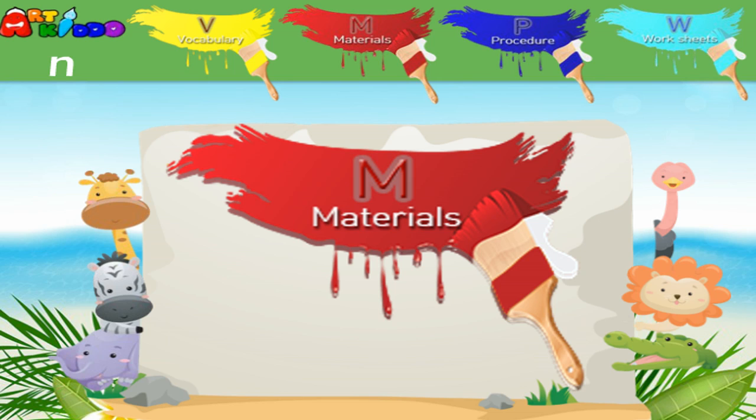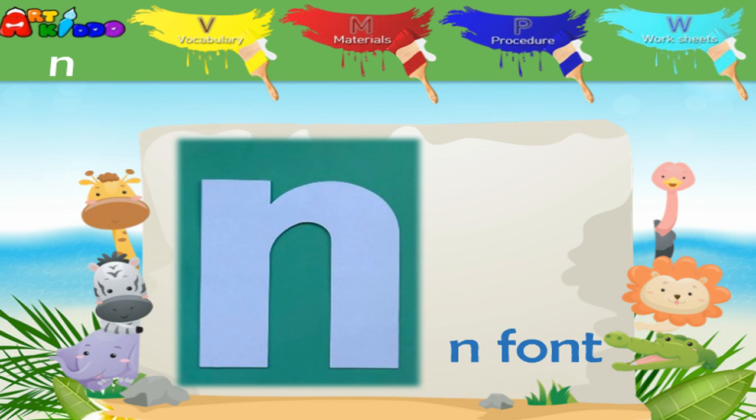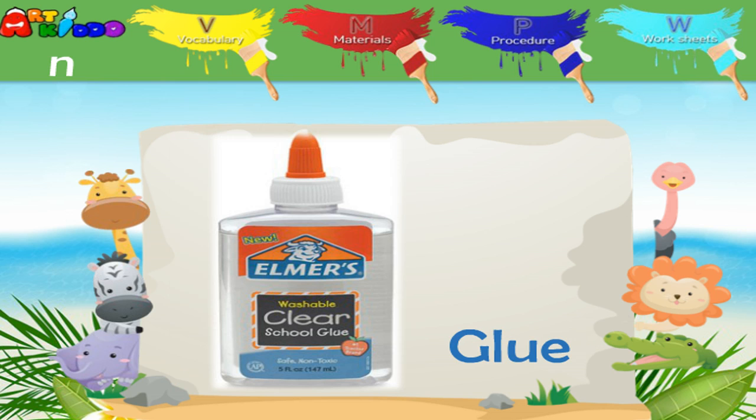Let's look at the materials. N-N-Nest. N-N-Nest. N-N-Nest.